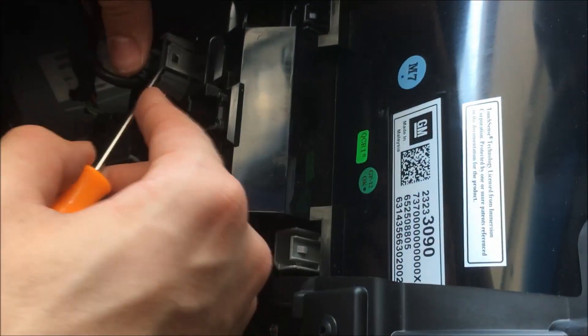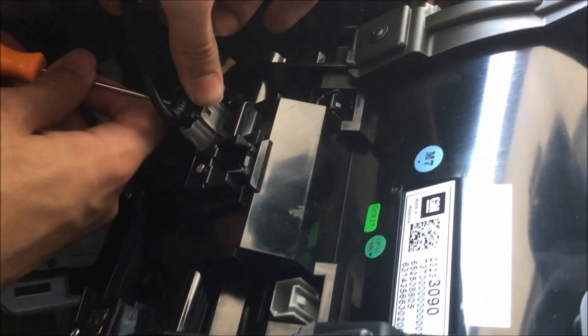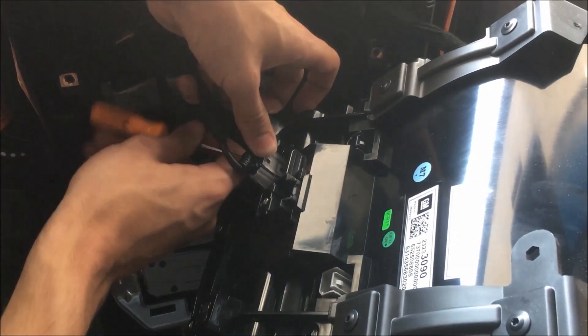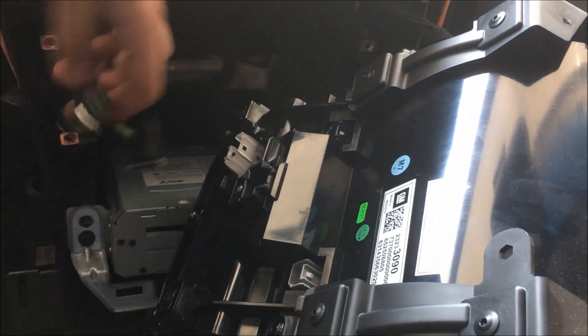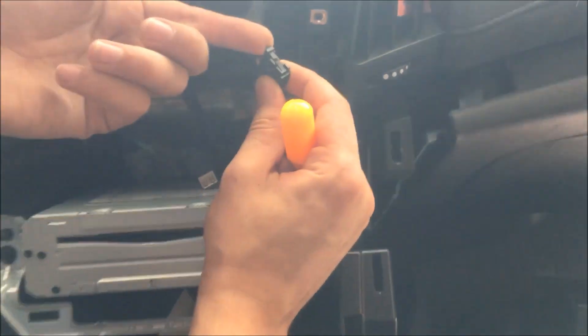Let's grab this one first — I can swing it around. This one has the release on the top and the bottom. You lift this clear plastic up on one side. It pulls right out. I can twist it some more. I just have to lift it up — there's just this one little lip that needs to come up, not down. Just lift that up to pull it out.